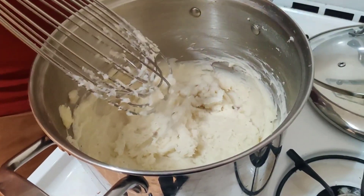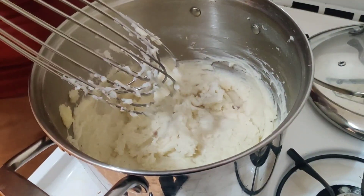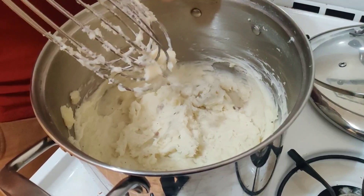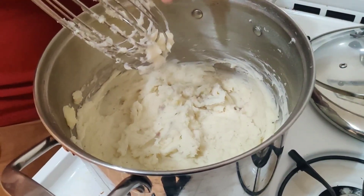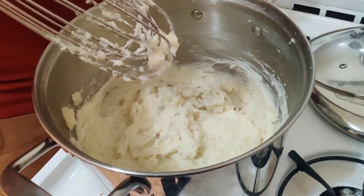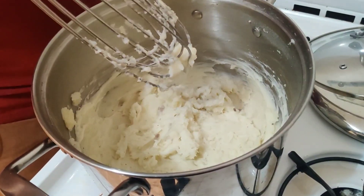You can even use this same process to make homemade applesauce, and it's really, really good. I made it many times because I just couldn't stop eating it. Just the same thing — apples instead of potatoes, a little bit of salt, some brown sugar, cinnamon. Applesauce.